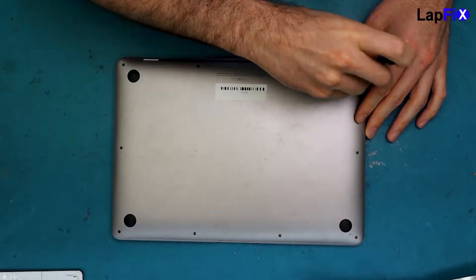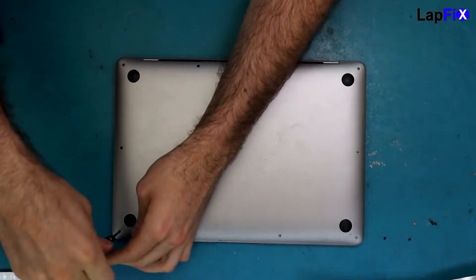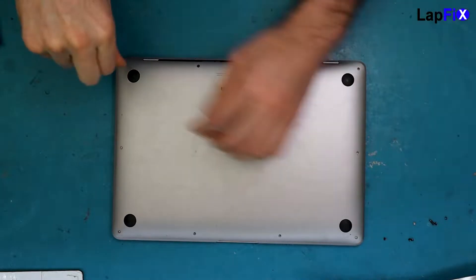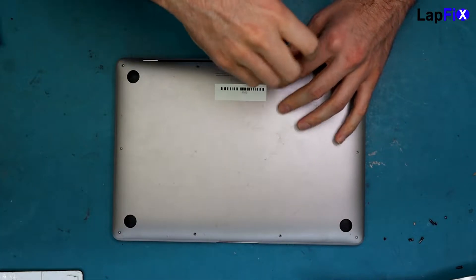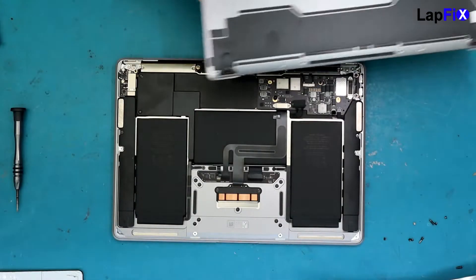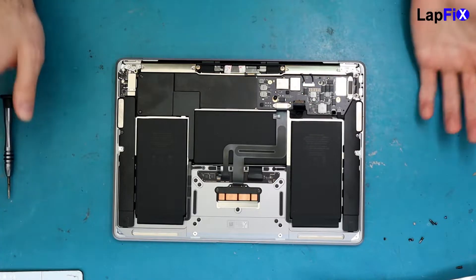I've never done this one before and I don't think I've seen anyone do it yet, so let's see how it goes. We'll open up the back. This machine was actually part of a liquid spill repair we already fixed — you can check out that other video. Now we also need to do the keyboard, since a few keys don't work — I believe it was the D and W keys.